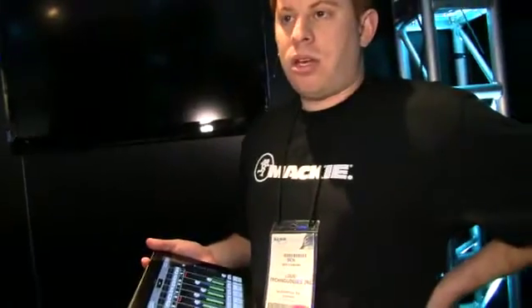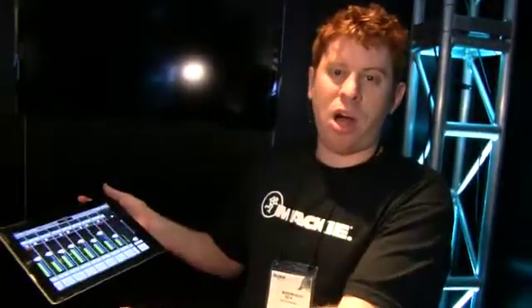Can you lock out functions from certain iPads? If you've got 10 people, you don't want 10 people having control of the master panel. You're going to be able to lock out various functions in a software update, so you'll be able to say only one aux send is accessible to the drummer and that's what he can control, and the bass player has access to a different aux send that he controls.